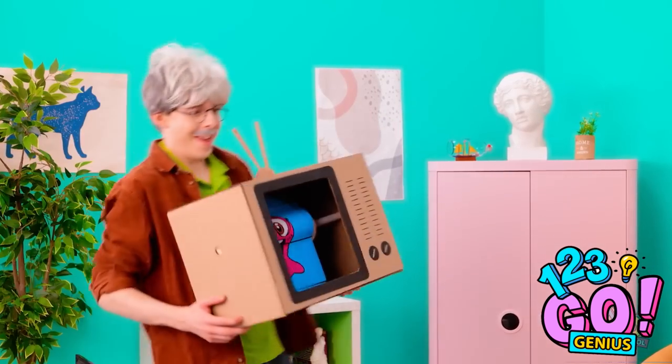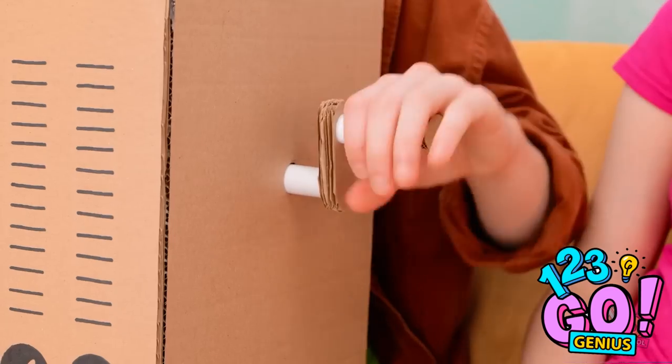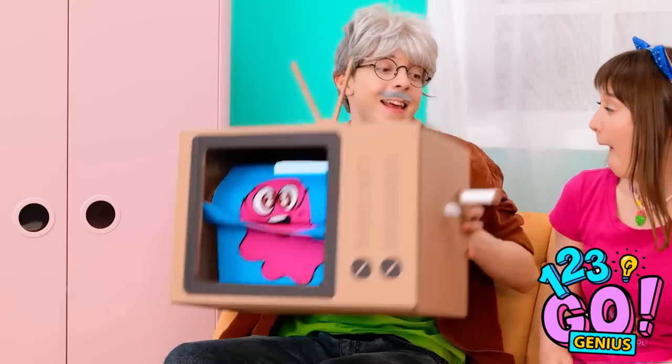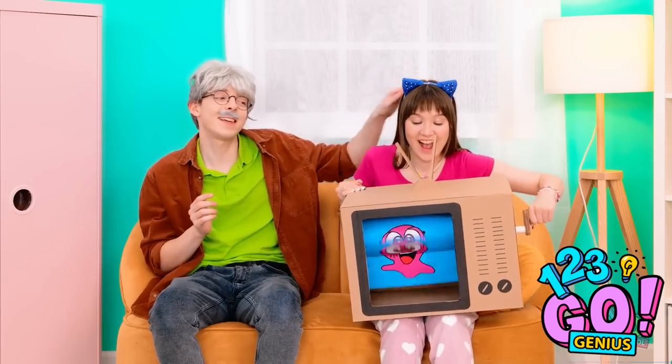I need to fix this! I know! Look what I've got! What's that? I'll show you. You wanted to watch TV, right? Well, if I turn this handle… the screen moves! Look at it go! Wow, that's so cool! It sure is! Here you go, honey! I've not seen this show before! It's one of my favorites.